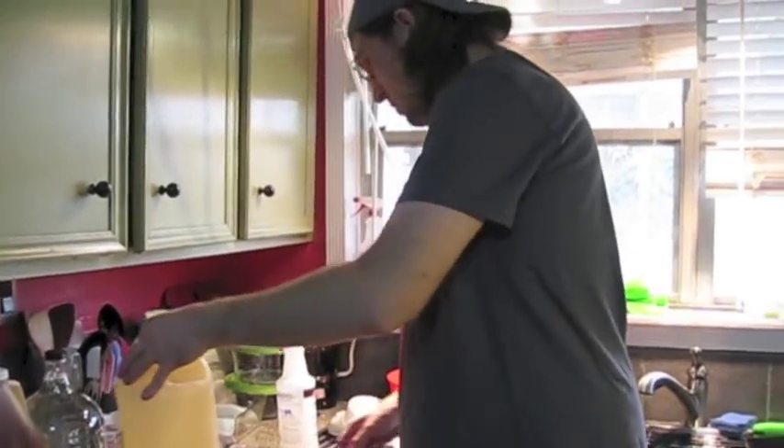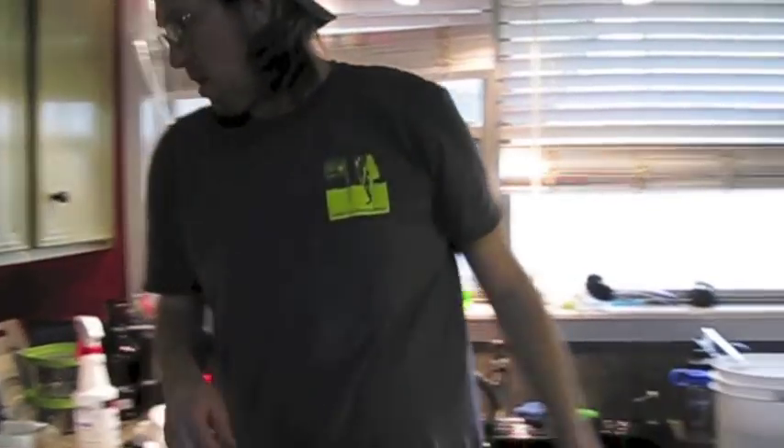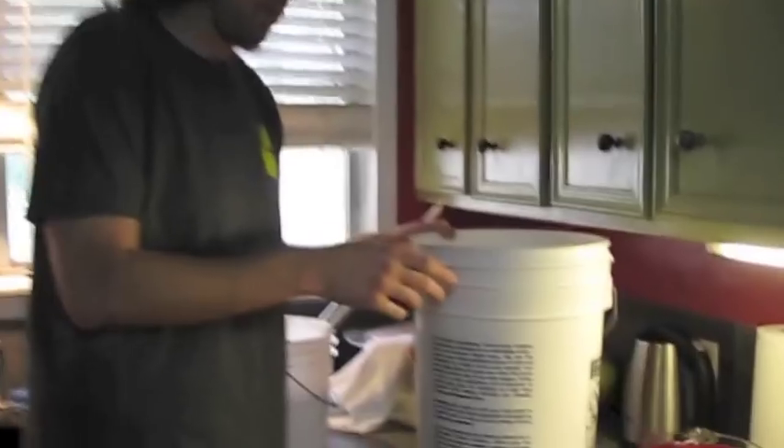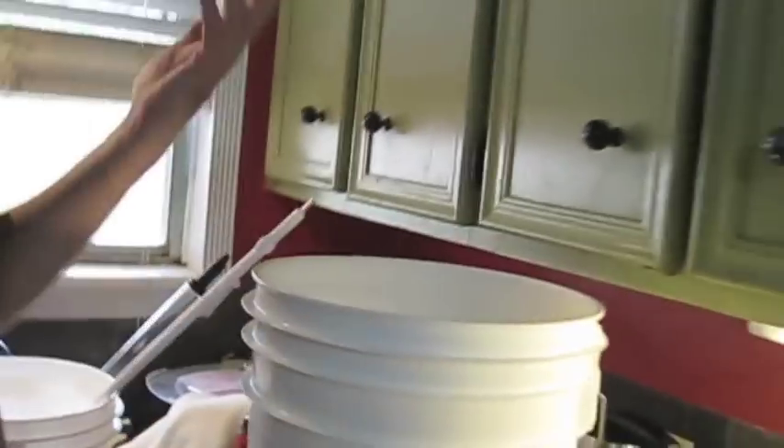That one's two ounces, which is close enough for me at this point. So that's the honey if you want to have a look — just a whole lot of honey in the bucket. The foam down there is the Star San that I used to sanitize with. Don't fear the foam.